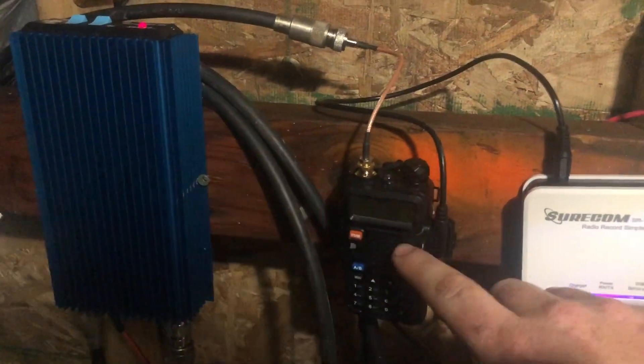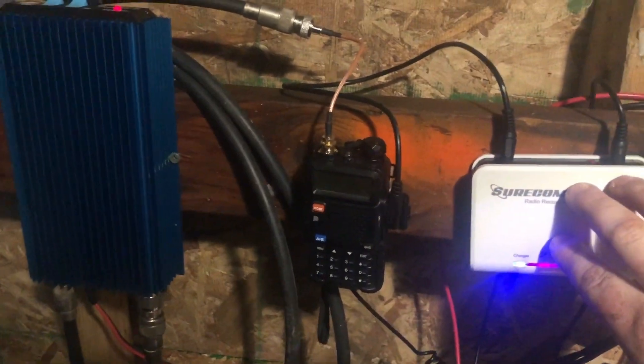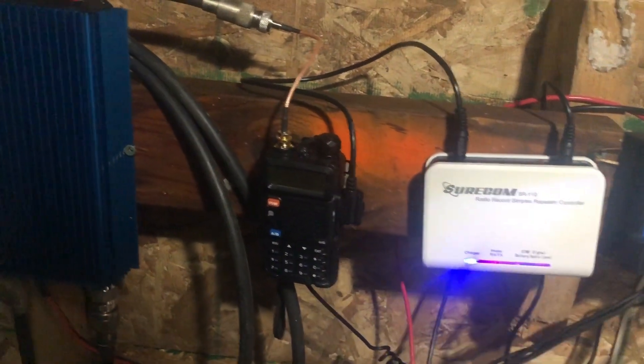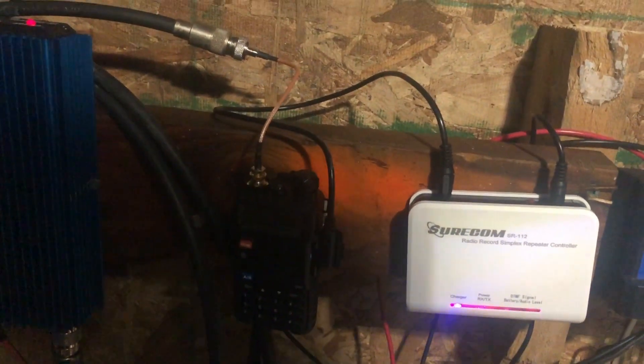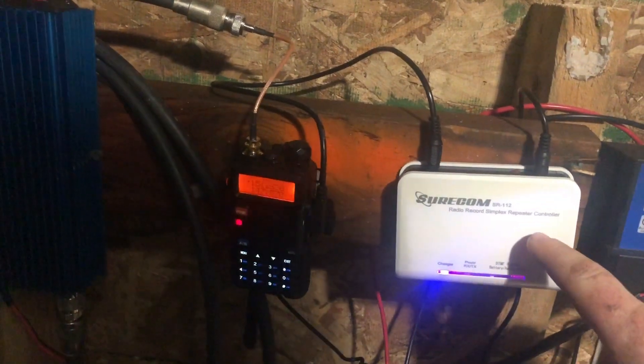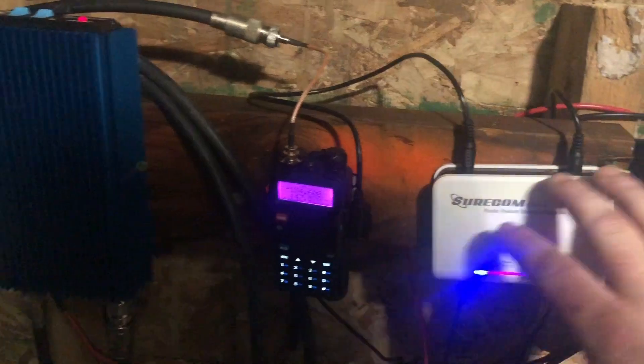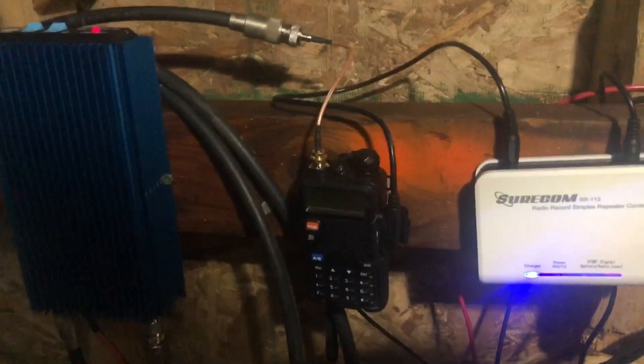Essentially what happens is this radio will receive a transmission, this device will copy that transmission — it has up to 120 seconds of copy time before it times out — and then it resends the transmission back out through the radio.